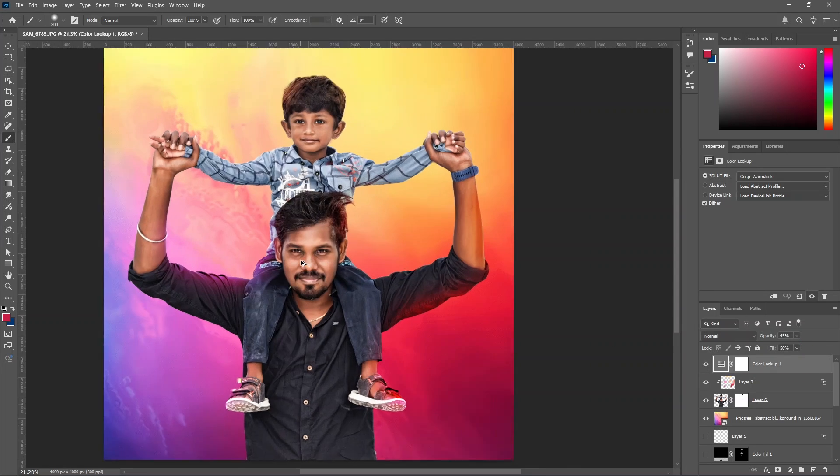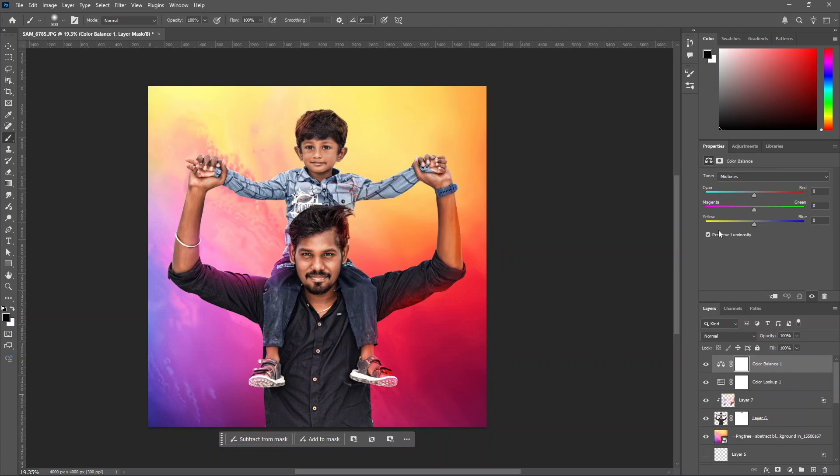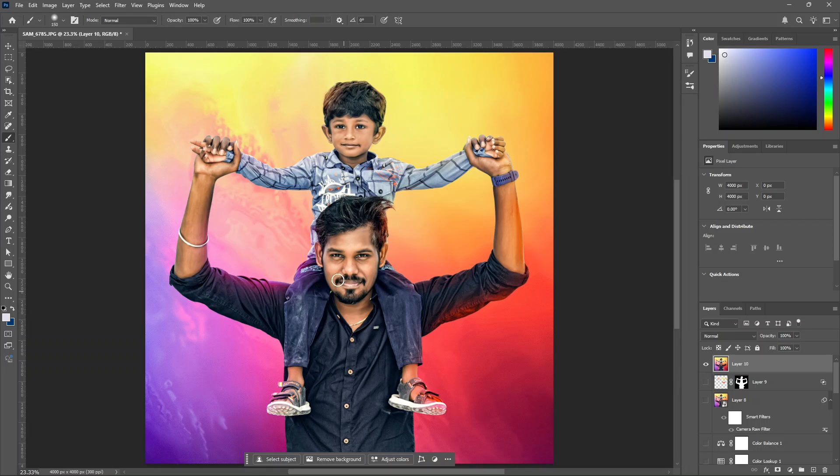We are going to boost. Finally, we will click a color balance layer. We will adjust the background and the image. We will adjust the mid-tones, highlights and shadows. We will adjust the color and the hair.